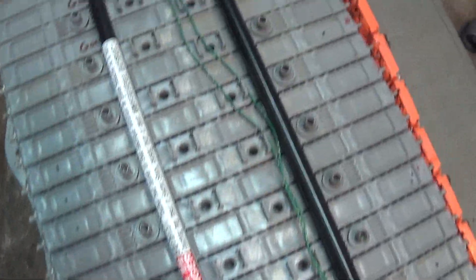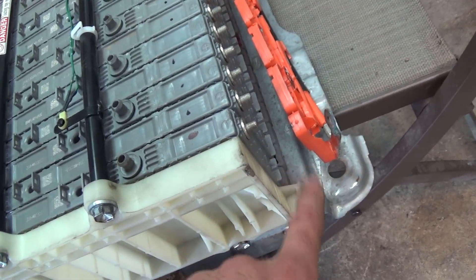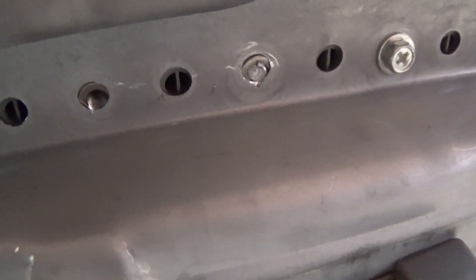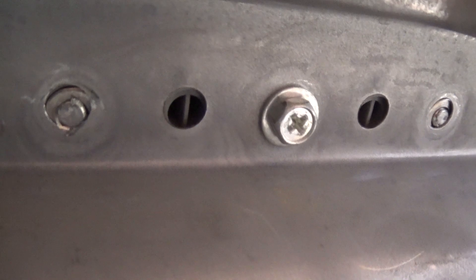Once you've determined which ones are your bad modules, it's as simple as undoing these 12 mil bolts and the 10 mil nut here — then this pops off. Underneath, you undo these 8 mil bolts, and that will loosen up the individual modules from the housing. You just go as far down the line as you have to.